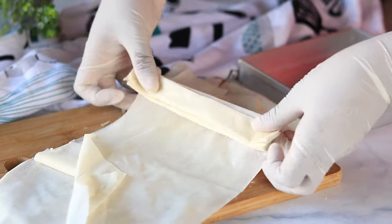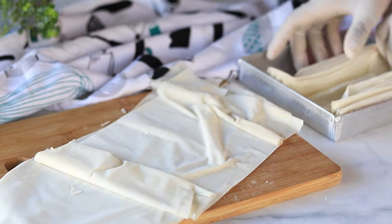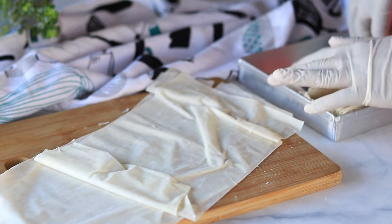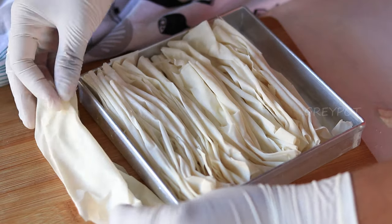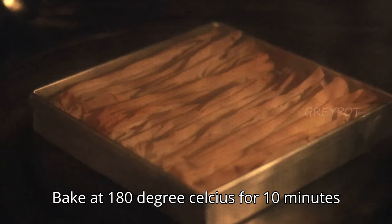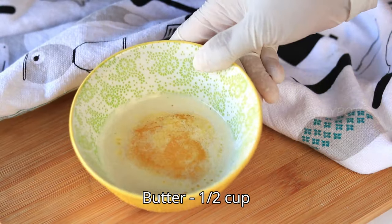The number of phyllo sheets required depends completely on the size of your cake tin. Once you have nicely arranged the sheets in the tray, bake this in a 180-degree preheated oven for 10 minutes. Meanwhile, let's melt some butter.